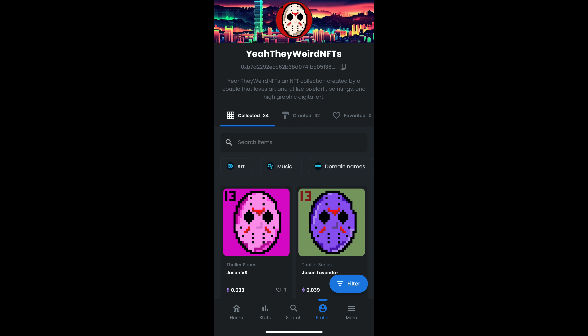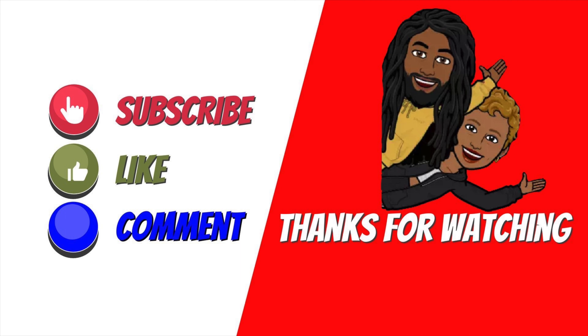Goodbye. Stop what you're doing and please check out our Poshmark closet for fashionable clothes, shoes, and select houseware items. Link is in the bio. Also check out our NFTs for sale on OpenSea. Thank you very much for all your support. Thank you.